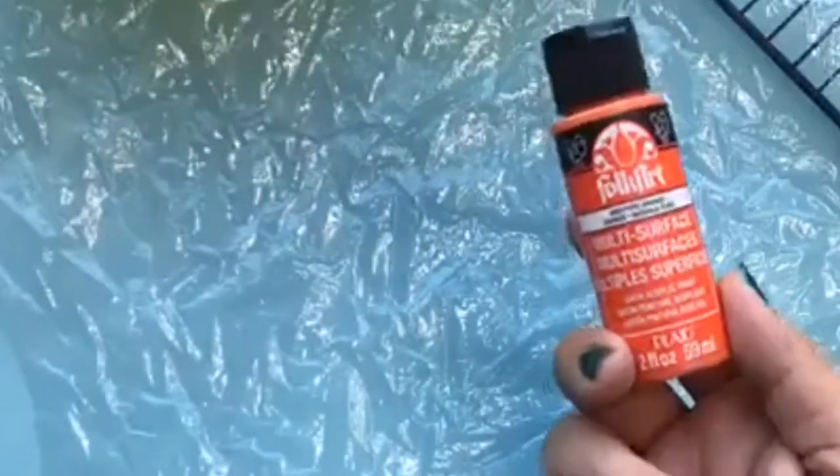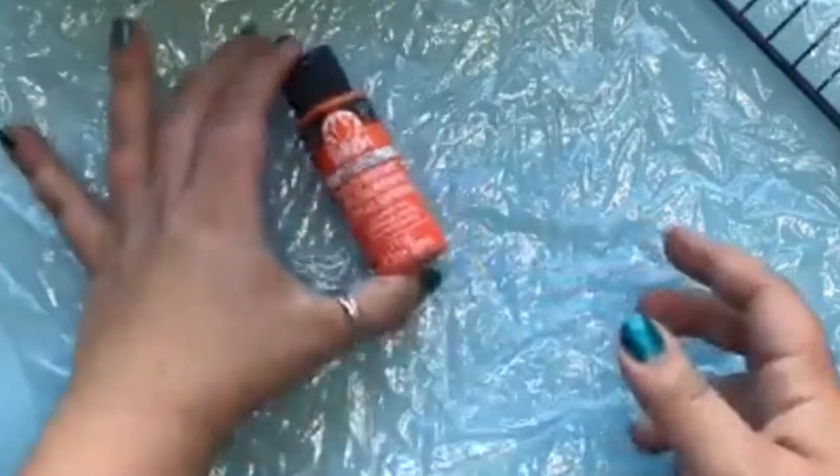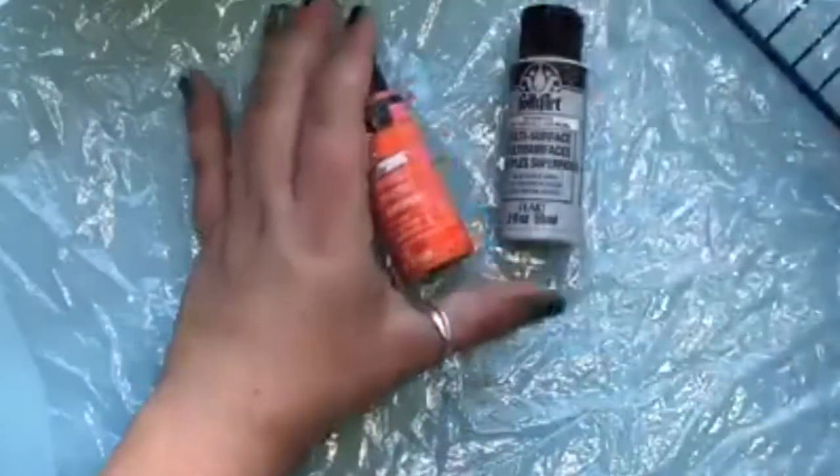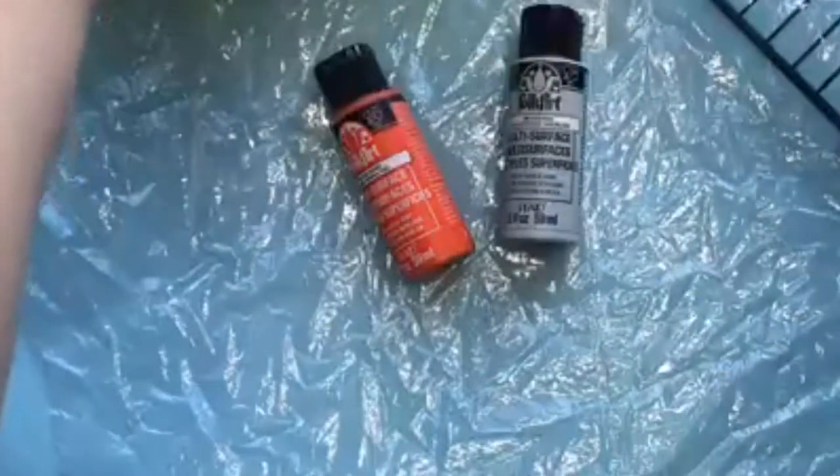The paint I've been using is Folk Art multi-surface paint. I like this because it sticks really well to rocks, it's self-sealing, and I like it anytime my art self-seals — that's cool.